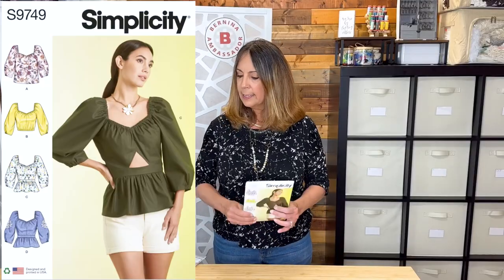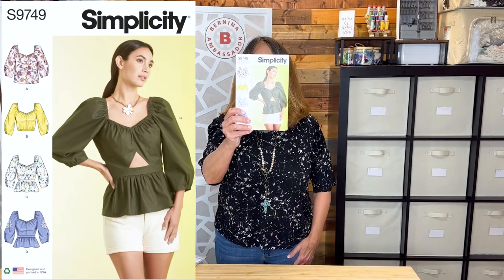What I bought is Simplicity 9749. This is a little out of my comfort zone, but I was intrigued by this little opening — this cutout detail right here. Cutouts are still a big trend, and some aren't very classy in my opinion, but you wear what you love. I think I would be comfortable in this one. I'm going to try it and if I don't like it, I can always add fabric or something there.